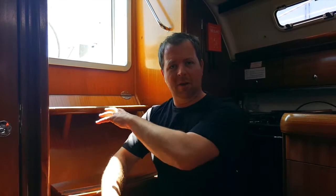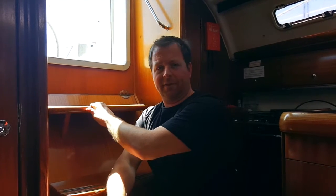Hello, today I'm going to run you through some very basic engine checks — the kind of checks that you might do every day before starting your engine. I'm sitting right in front of the engine now, usually located underneath the companionway steps. Let's take a look.